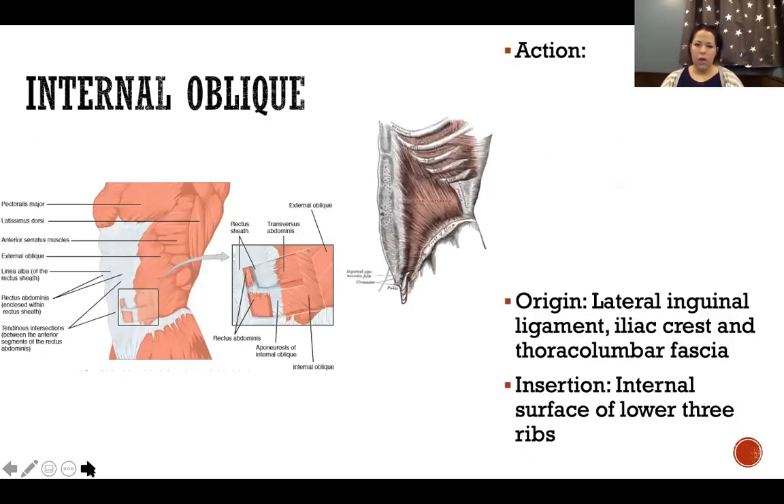Internal oblique is our next layer. It is sandwiched between transverse abdominis, which is deep to it, and external oblique, which is superficial to it. Laying lateral to rectus abdominis is internal oblique.